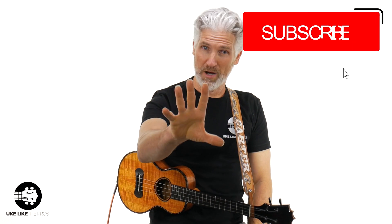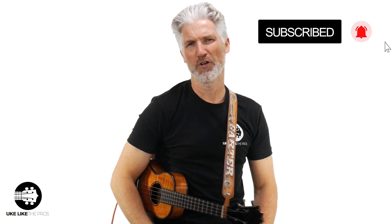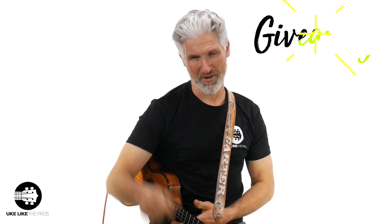But before we get there, welcome to Ukulele Like the Pros. I'm Terry Carter. I'm proud to have you watching this video. If you haven't done so already, make sure to subscribe to the channel, turn on that bell notification, and then click the link below to go sign up because we give away a free ukulele every single month right here on the channel. That's all you got to do — you automatically enter to win.